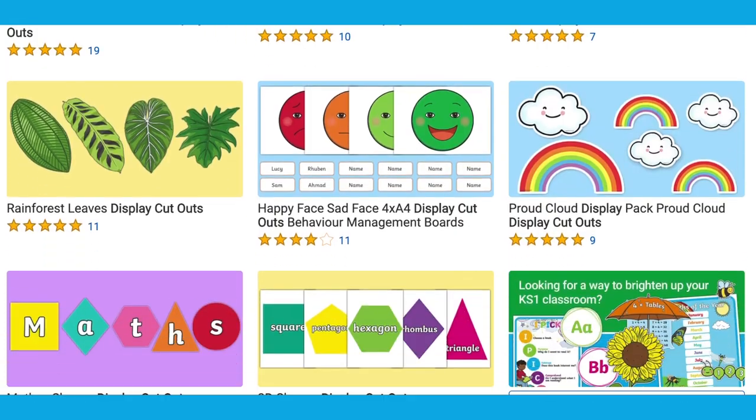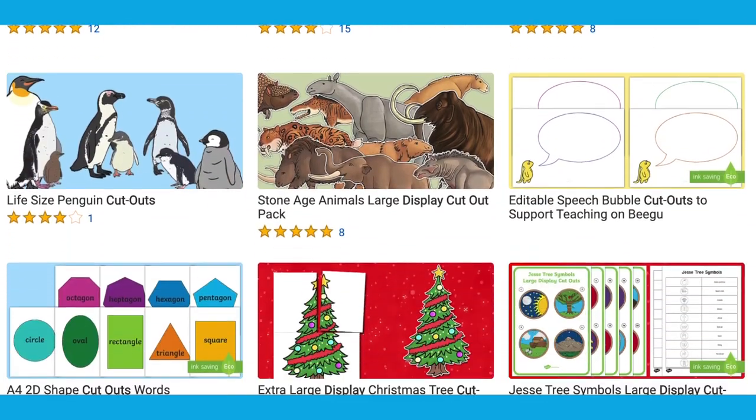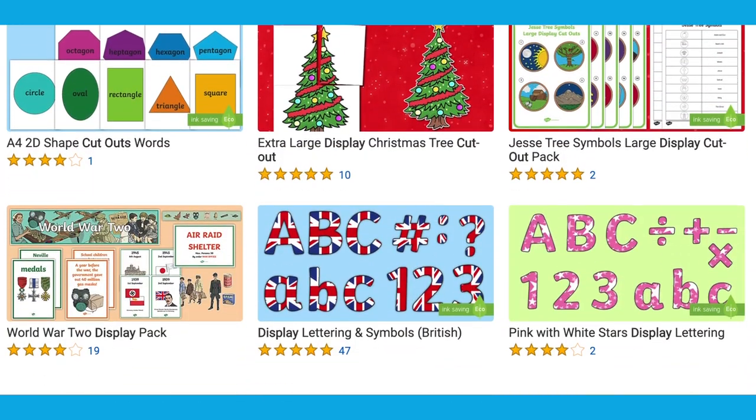As you can see, there are so many cutouts from the Twinkle website, there is bound to be something to fit any theme that you're looking for. I hope this video has really helped you to use Twinkle's cutout resources, whether you're working on your next display in the classroom or at home. Thanks for watching and I'll see you again.